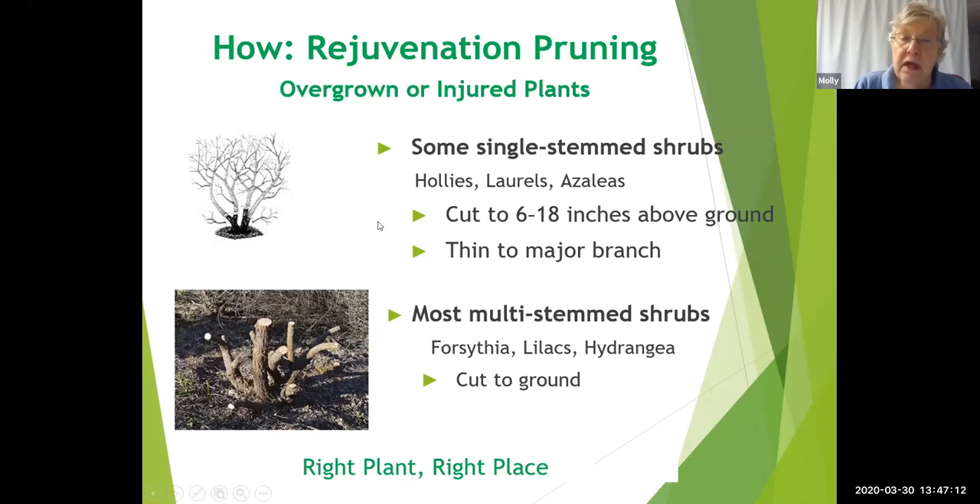Rejuvenation pruning does work — sometimes the plant you end up with looks better than one where you did half-hearted pruning because you were afraid to cut it all the way down. But especially with a single-stem shrub, you have to know whether it will respond. Again, emphasizing right plant, right place — if the shrub is too big, perhaps it should never have been there, and you want to research something else.